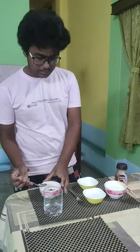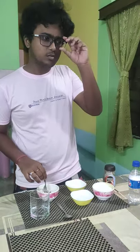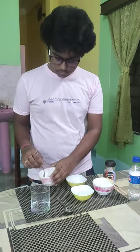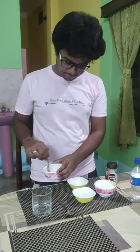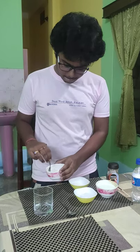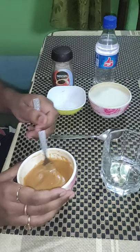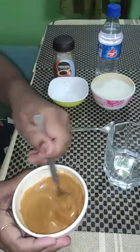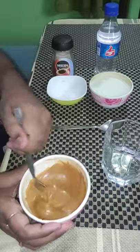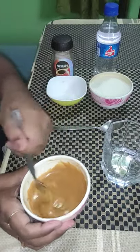Now we should mix it. After taking all these ingredients, we should mix it until it thickens. It will take a little bit — it's very, very hard work. We will see how it has changed and formed. It takes about 15 minutes to continue stirring.